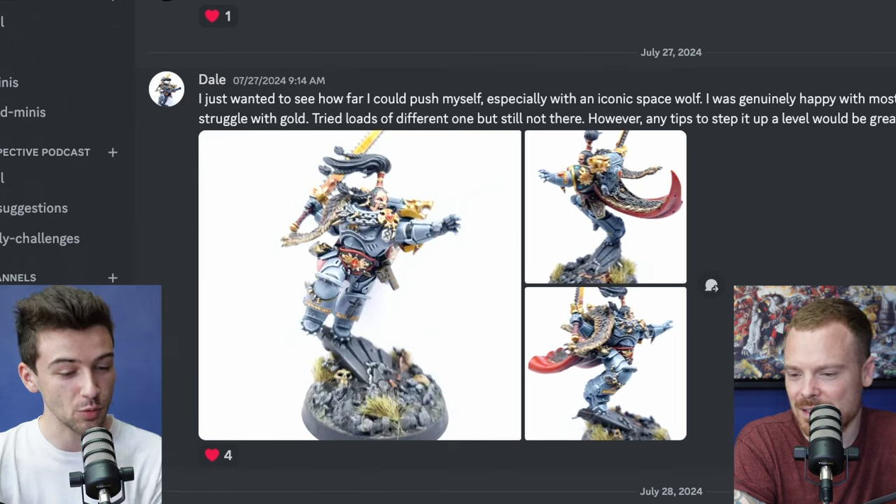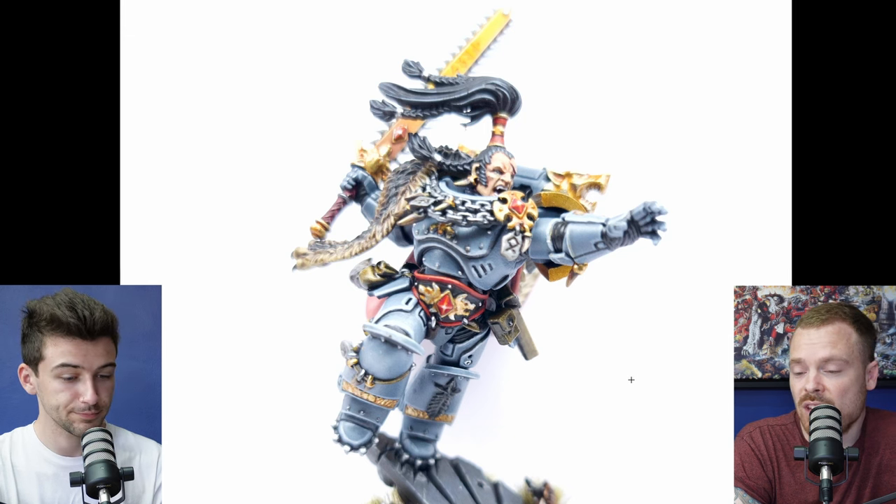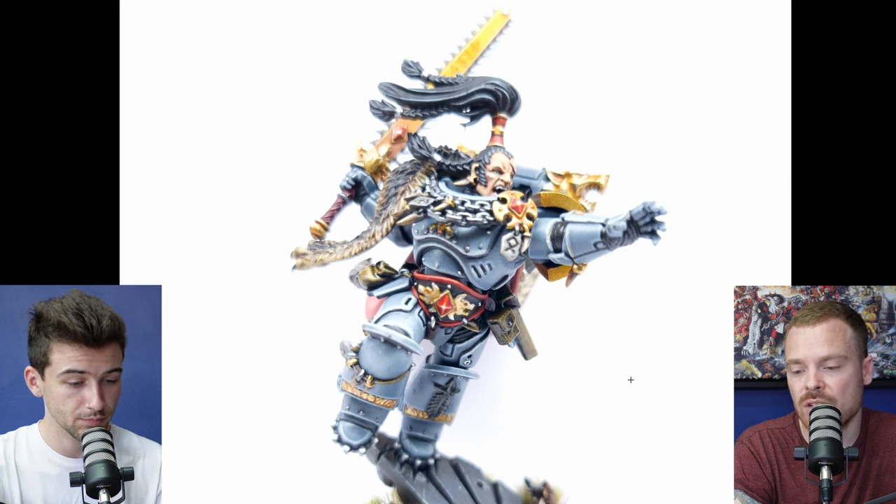Finally, Dale says: 'I just wanted to see how far I could push myself with an iconic Space Wolf. I was genuinely happy with most of the model and learned a lot, but I struggled with gold — I've tried lots of different ones but still not there. Any tips to step it up would be great.' I think you've done a really good job approaching Ragnar — it's an interesting model with lots of tiny details, and overall it's really clean. It shows good brush control, which is really important.